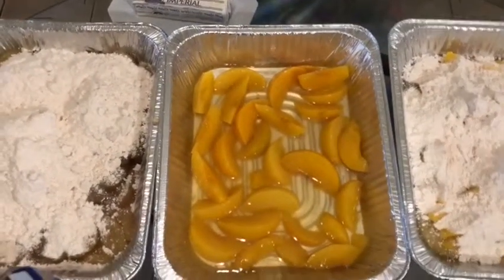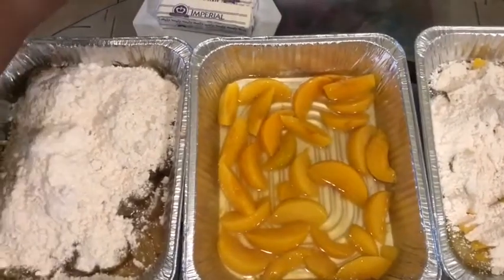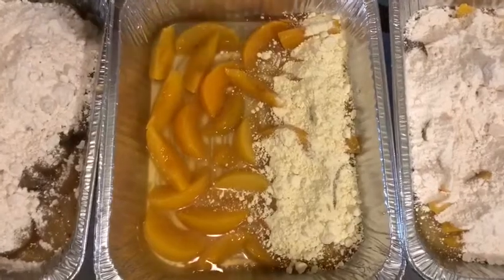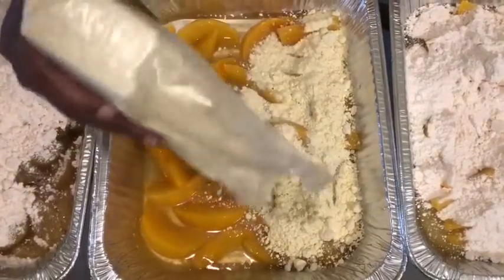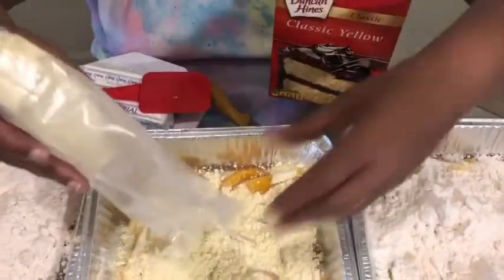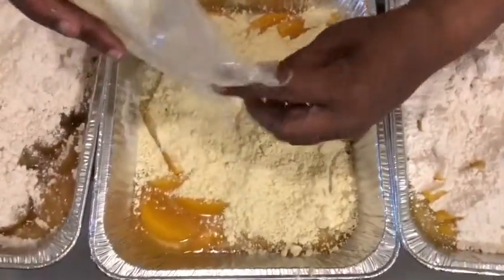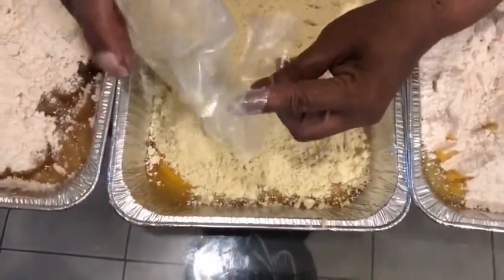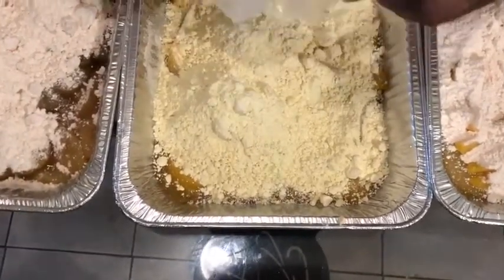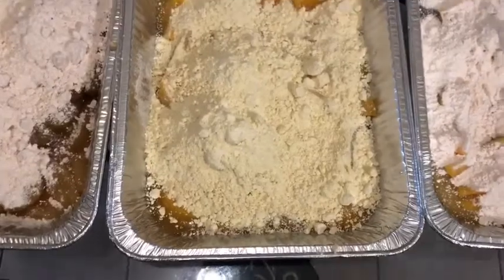I'm going in on the other peach with this. See, this is my other one. I have this cake mix here — I only had one of them. I just pick them up when I'm in the store so that when somebody wants something sweet, this is the easiest thing to make: a dump cake. My grandmother used to make them all the time.